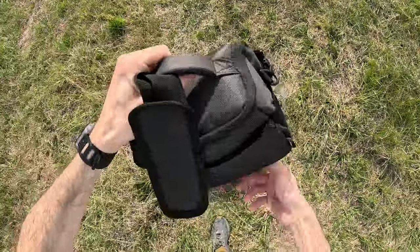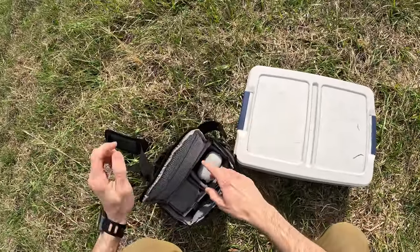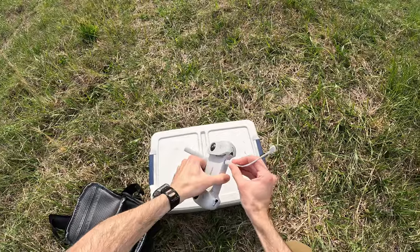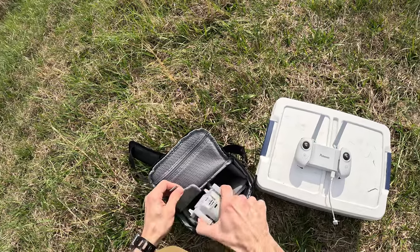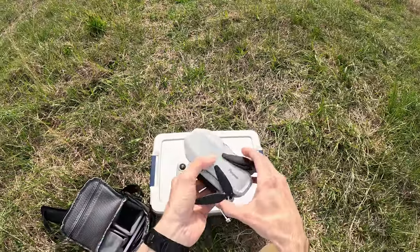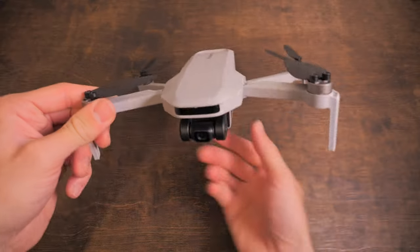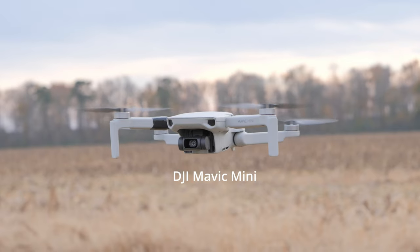Hey everybody, welcome back to RC with Adam. Today we're taking a look at the Potensic Atom SE Mini Camera Drone. Is it any good or is it complete garbage? Find out at the end of this sentence. It is not complete garbage, but it's not as good as what it is trying to look like, which is a DJI Mini Drone.